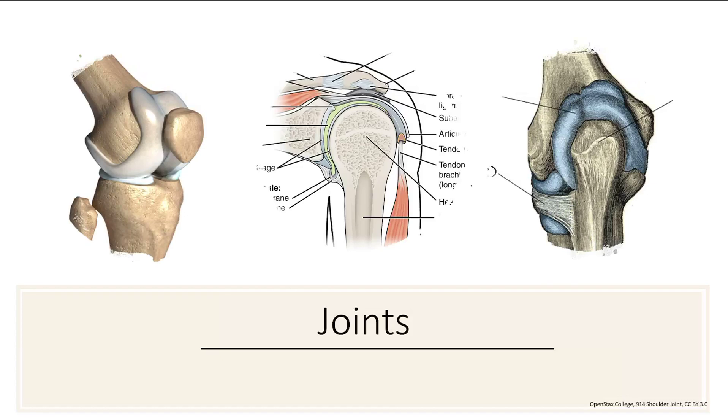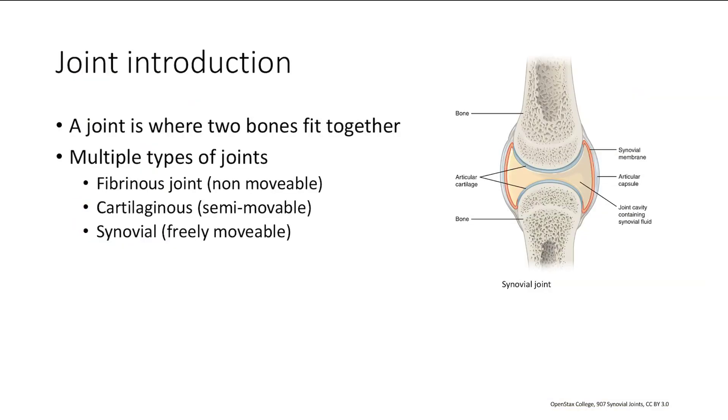Alright, so the next section of MSK we're going to be talking about is joints. A joint is where two bones fit together, and we have multiple types of joints. First there's a fibrous joint, which is non-movable. Then we have cartilaginous joints, which are semi-movable. And then synovial joints, which are freely movable — remember, that's like a knee.